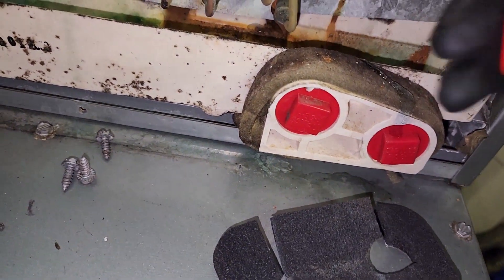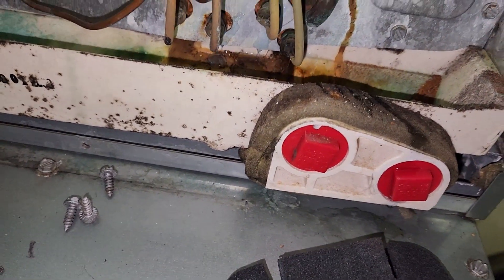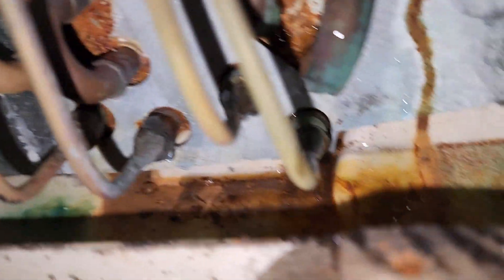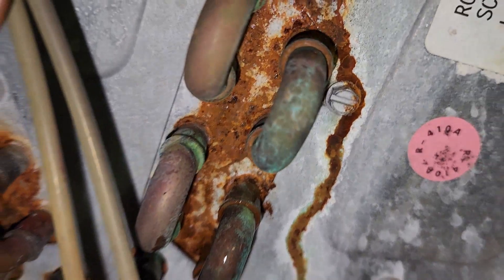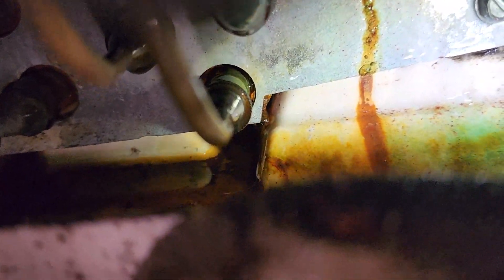So I'm going to spray soapy bubbles and see if we get any bubbling. Just cover the whole area and try to see if we get any bubbles anywhere, and I'll keep watching it and spray other connections. There were big bubbles forming in that area, kind of towards the corner at the bottom of it.